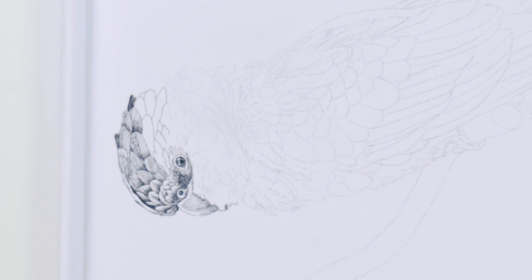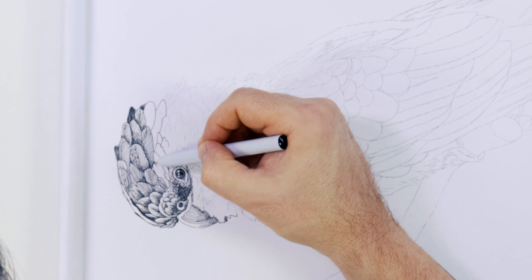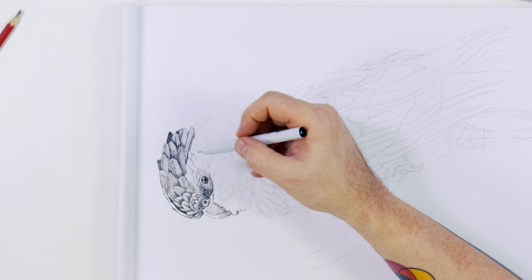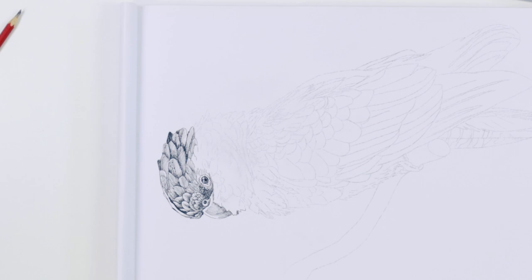It can help to think of feather placement a bit like fish scales. Each feather has a central part running down the middle called a shaft or rachis, with veins emitting from it at an angle. Draw in the shape of the feather first, then lightly draw in the rachis and the veins, keeping the angle of the lines in mind. Add more shadow at the base of each feather.